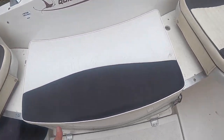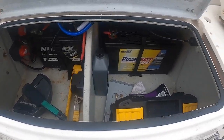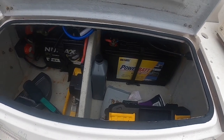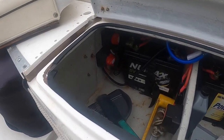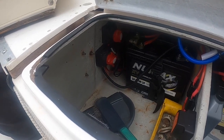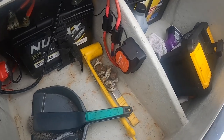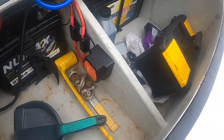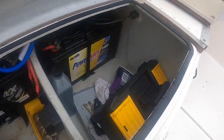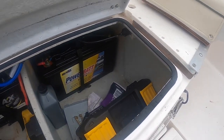Underneath the seat at the back here we've got the batteries. There's a master battery and a leisure battery for the lighting and extra power supply, with two switches so you can disable both engine and house batteries independently. It's got a split charging system which allows the engine to charge both batteries when underway, and with the LED lights on the boat that battery lasts for a good while.